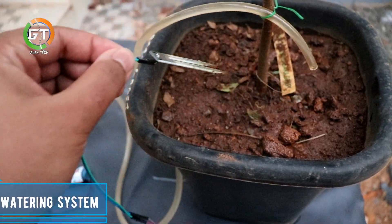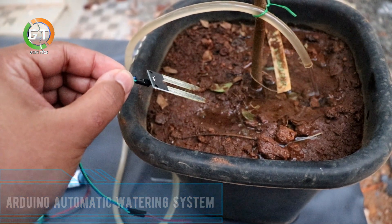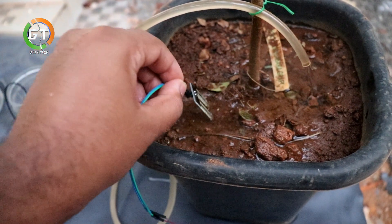Hello friends, it's me Glanfrancis. I'm going to show you the automated plant watering system in this video.